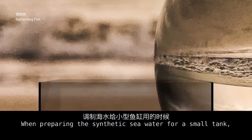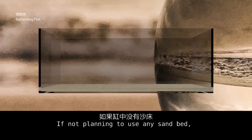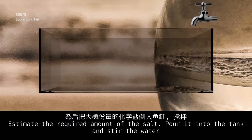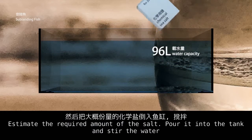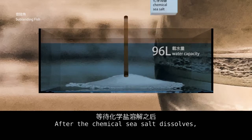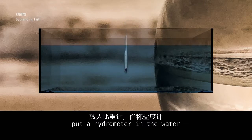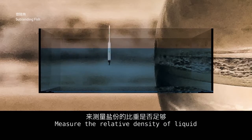When preparing synthetic sea water for a small tank, if not planning to use any sand bed, you may pour fresh water into the tank directly. Estimate the required amount of salt, add it to the tank, stir the water, and after the chemical sea salt dissolves, put a hydrometer in the water to measure the relative density of the liquid.